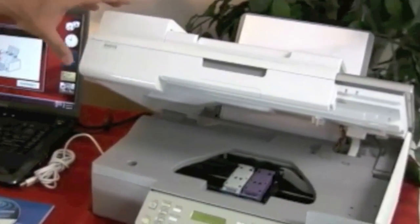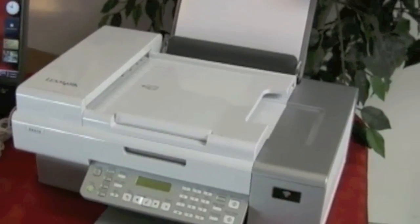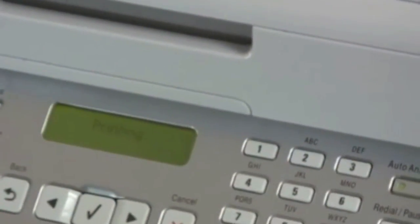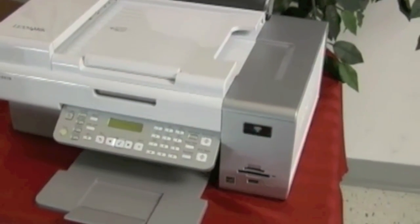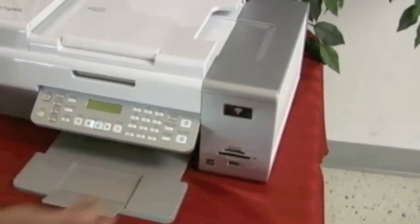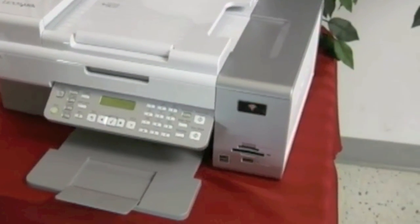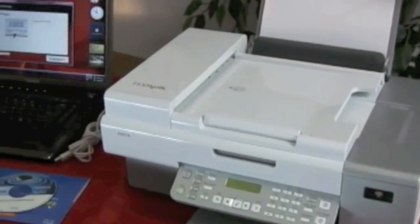Now it tells us to close the printer, and we will do so. Continuing on — it says make sure you press the check mark, and here it's talking about aligning the paper. It's going to print you a test page, so we can assume it's going to ask us to push the check mark every time for a test print. We still don't have a Wi-Fi connection, but we are checking the printer to make sure we're going to get our head alignment and that color is coming out of the ink cartridges. Let's hit Continue and see what's next.